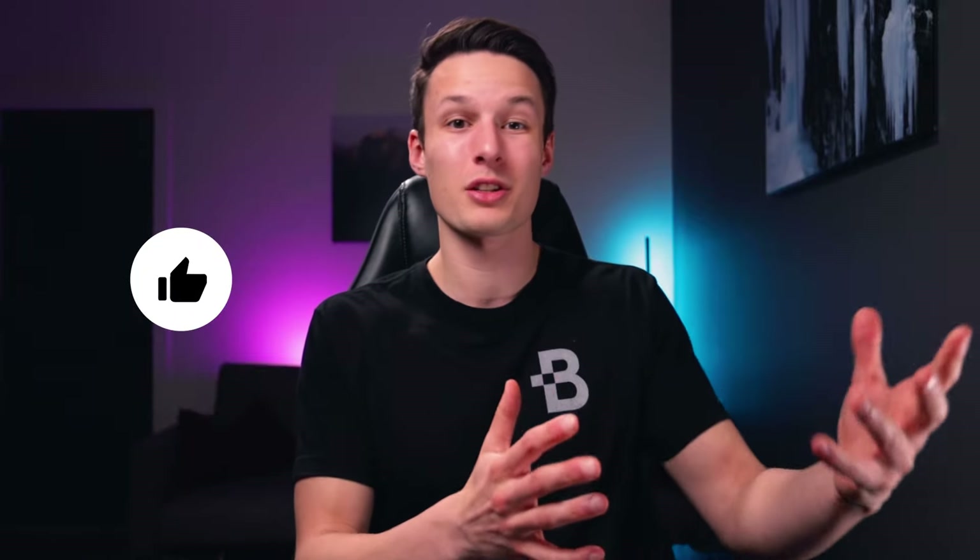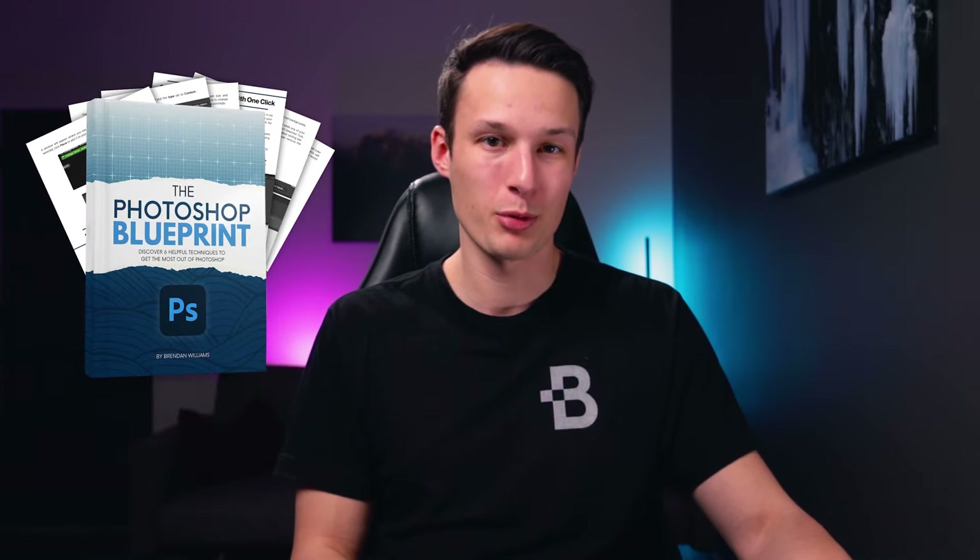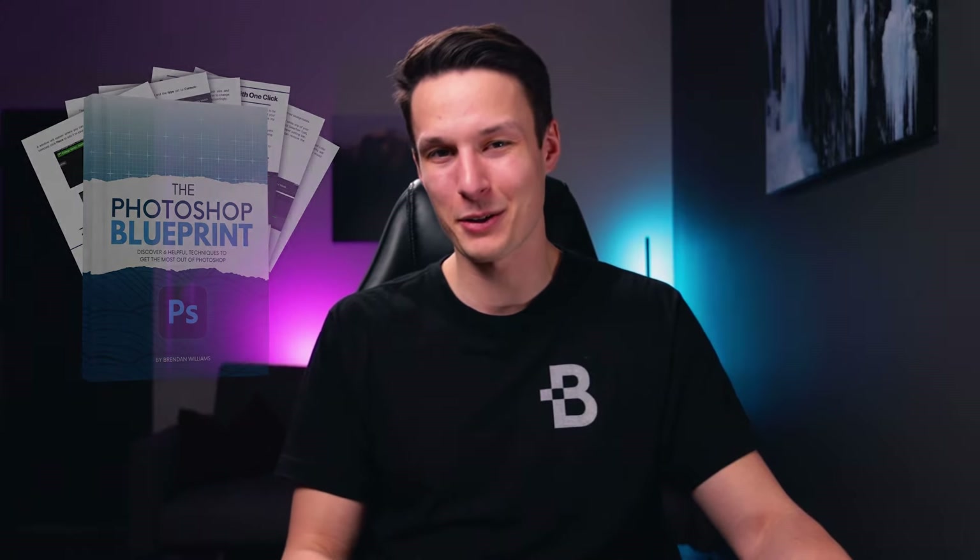If you enjoyed today's video and followed along, make sure to hit the like button below, and if you want to share the effect you created, tag me on Instagram at burnwills so I can check it out. Photoshop has an endless list of things you can do with it, but there are six particular things I think everyone should start with — that's what I talk about in my free ebook called the Photoshop Blueprint, link below. My name is Brendan from BeWillCreative.com and I'll catch you next time for another new tutorial.